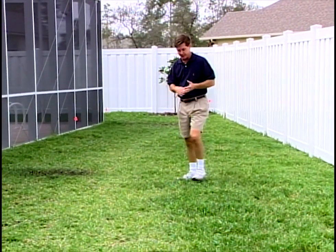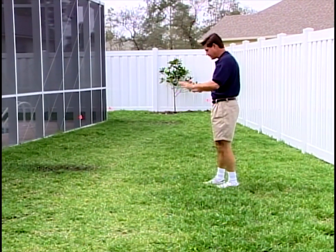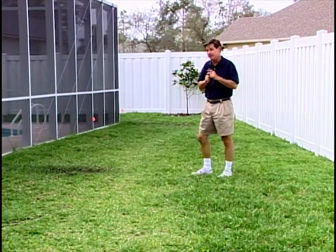As we continue around the property, you'll see there are plenty of kids here. It's a dog family too, as far as having a pet, so we see some holes being dug. How can we make this look better? Remember, our theme is tropical.